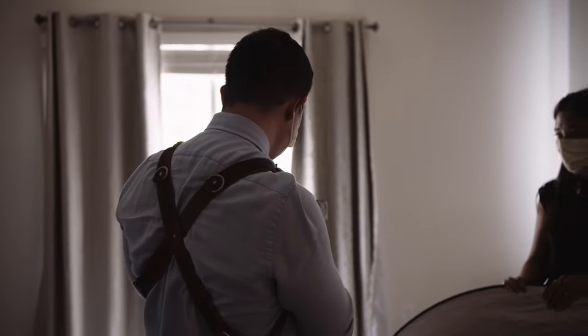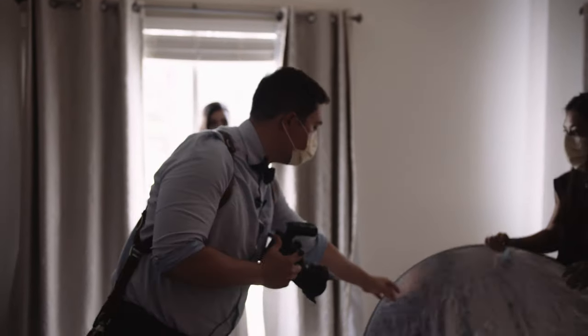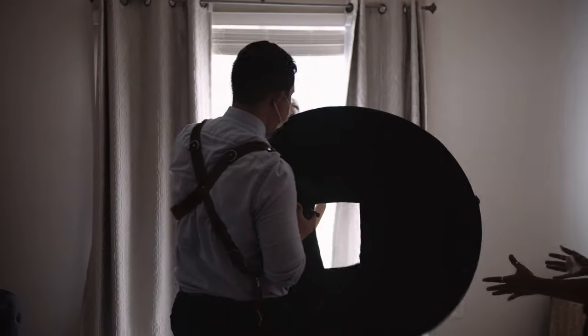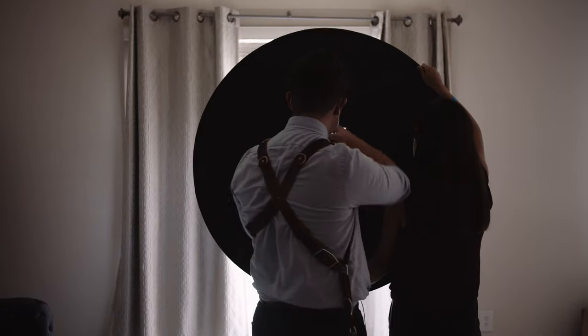My sister is helping me out today with a reflector that I've modified. I got this idea from Pai Gerzo — cut a hole in the middle so we can shoot through it, instead of buying that Westcott shoot-through reflector that costs triple the price of one of these little five-in-one reflectors.